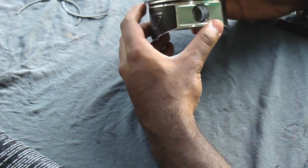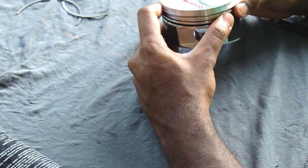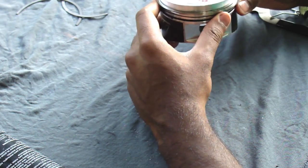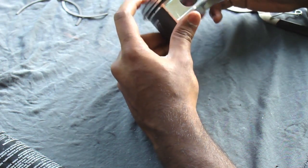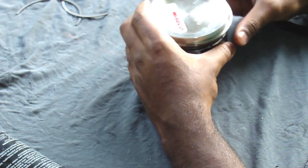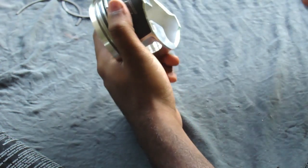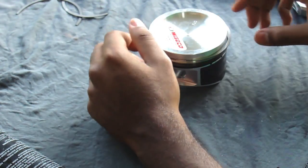Now there's a certain way that these ring gaps have to be oriented — it also tells you in your instruction manual, but I will go over that when we actually install these into the engine. So the next thing is to attach this piston to the rod, and then we'll pretty much be done.